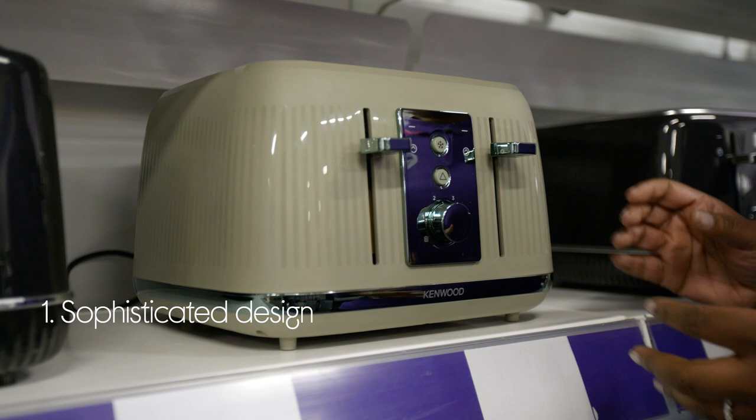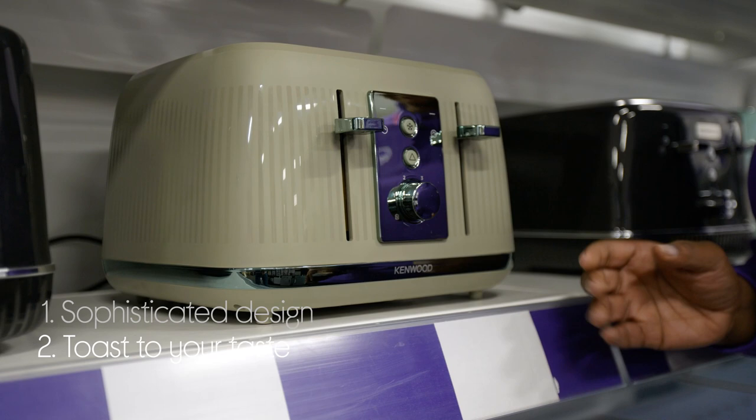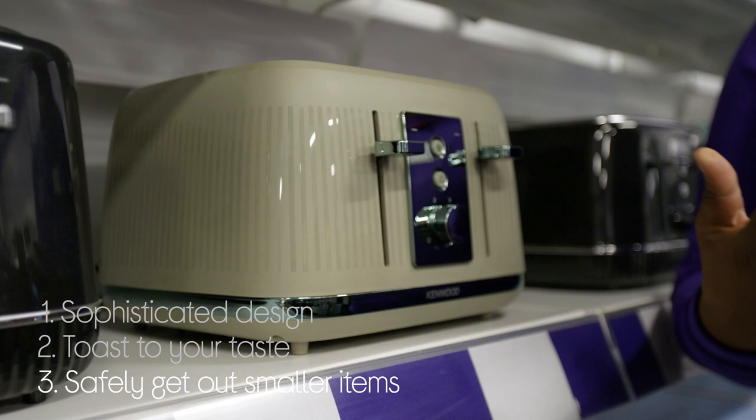You can toast to your taste and make each slice just how you like it, as it comes with five different browning levels. And it makes it easier to get smaller items like crumpets and bagels out, as it has a high-lift eject which saves you from potentially burning your hands.